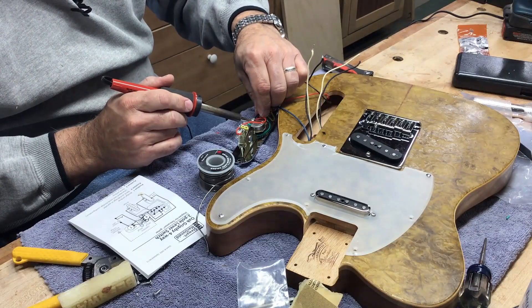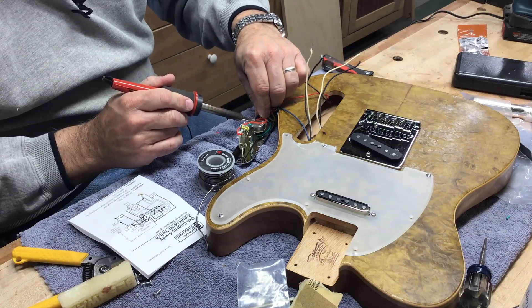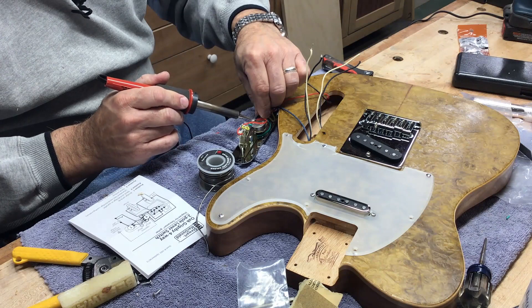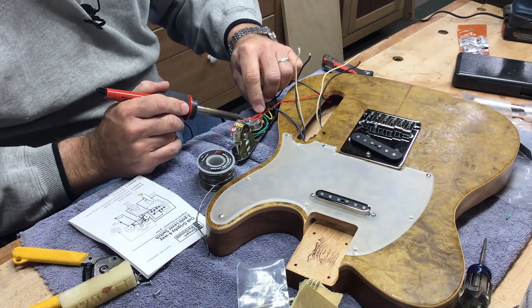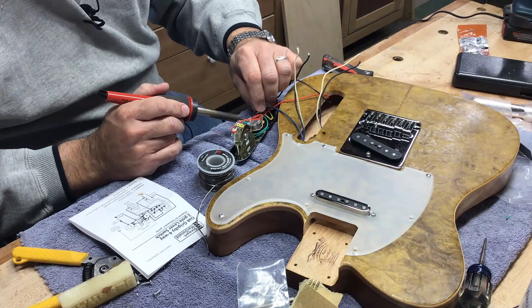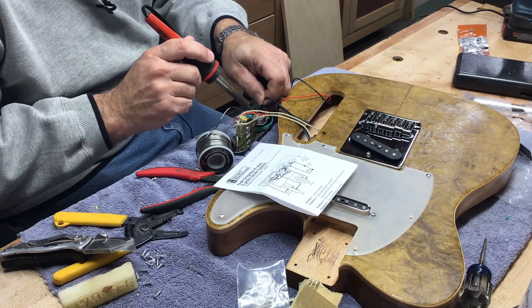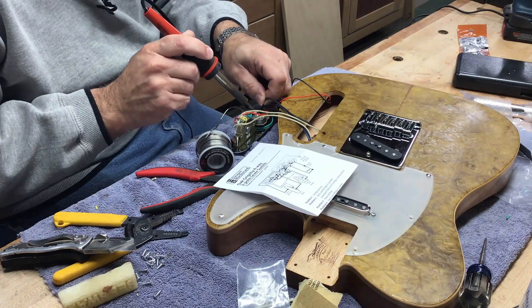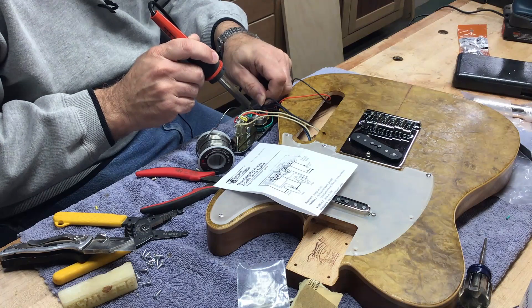Now it's time to solder the pickups into place. I ran all the wires out through the control plate cavity and wired them into the circuit. I did mess this up at first — I reversed the bridge and neck pickup and had to go back and re-solder it, but that's how we learn.